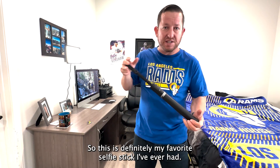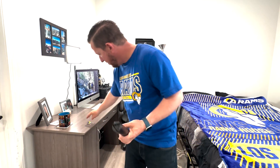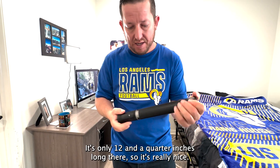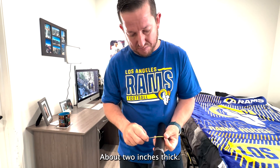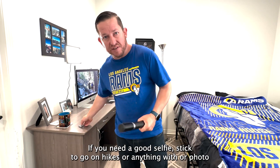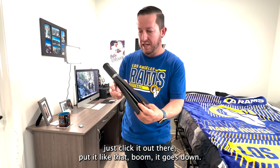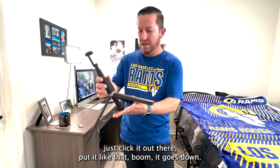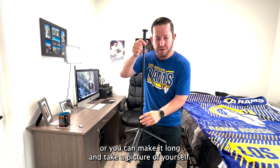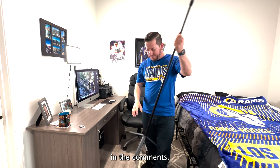This is definitely my favorite selfie stick I've ever had. I've had many selfie sticks before. It collapses into a nice carrying mode — it's only 12 and a quarter inches long and about two inches thick. Perfect selfie stick. If you need a good selfie stick for heights, photo shoots, or anything like that, you just click it out, set it up, and it goes down into a short little tripod too, or you can make it long and take a picture of yourself.